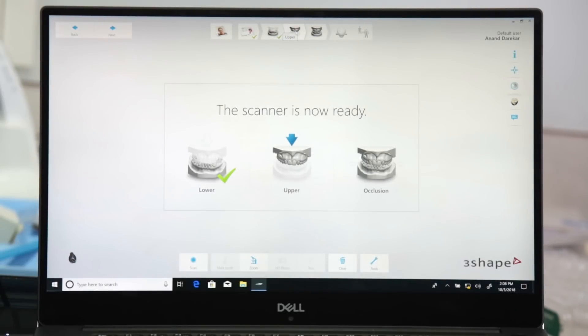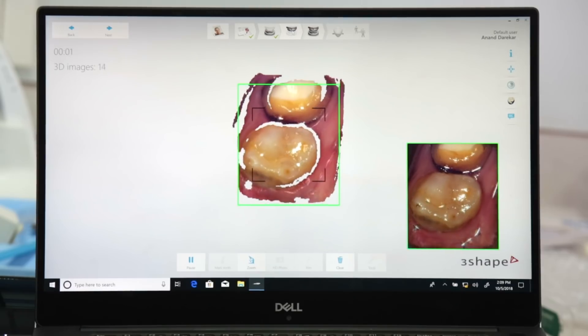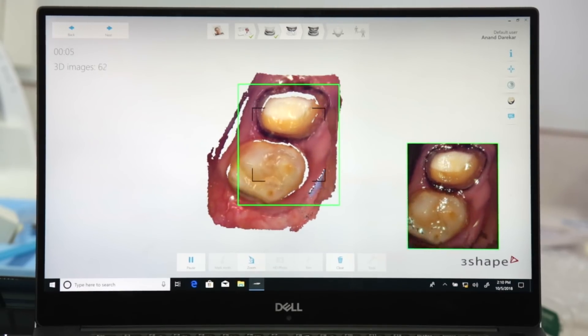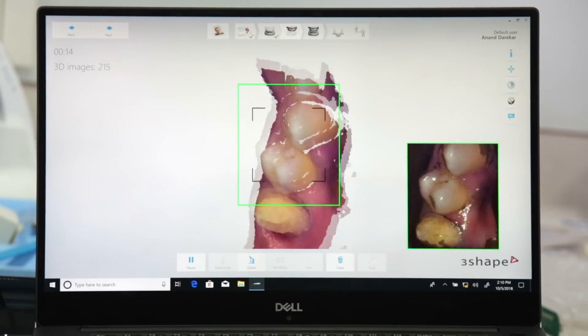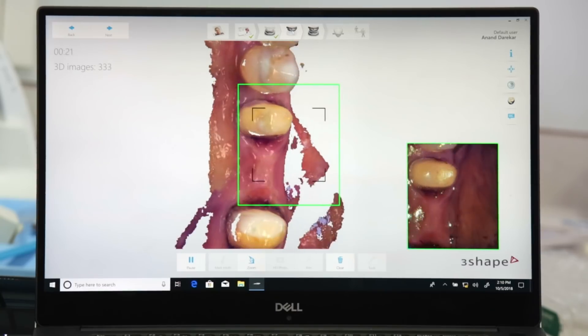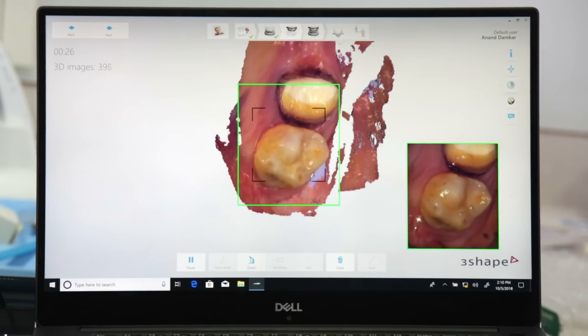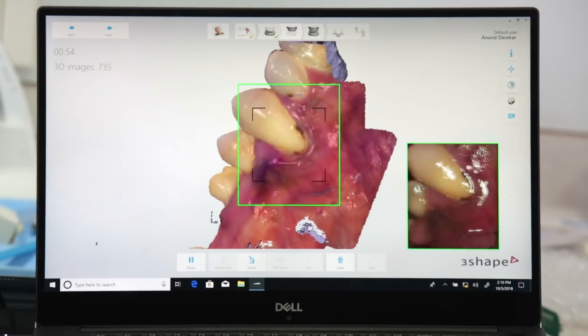Now coming to the important step of recording the upper arch. I start out with the distal-most tooth, spending more time over the prepared abutments, and since it's a short span I'm going to do only a quadrant scan. If needed, I can also take my scanner back into the patient's mouth and stitch the missing areas to complete my upper scan.